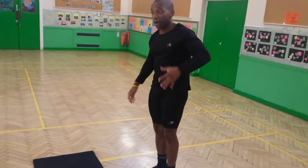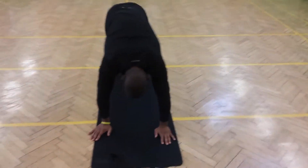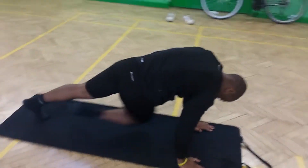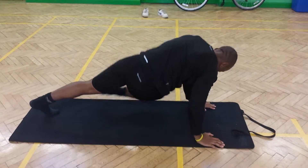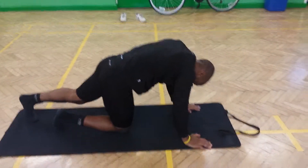A different exercise — get on all fours. What we're going to do is bring your right ear towards your left elbow and cross arms that way, and the left elbow towards your right ear, left ear to right elbow. This is reworking the core — fantastic workout.